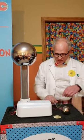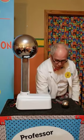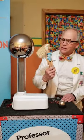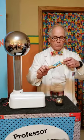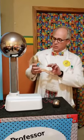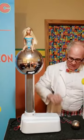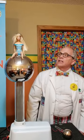Alright, let's try something else. I have another friend I wanted to show you — I hope you guys know who this is. This is Barbie. Now this is my wife's Barbie. Don't tell my wife that I borrowed Barbie. Who wants to see static electricity go through Barbie? I know I do. So we're going to put Barbie right up here on the Van de Graaff generator and turn it on and let's see what happens.